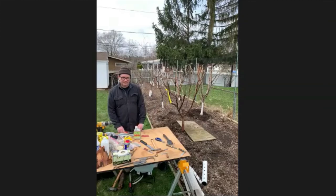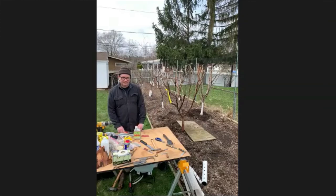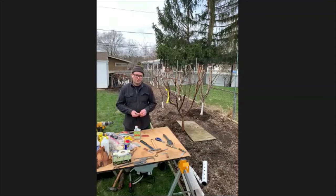What time of year should you prune a sweet cherry? I've read only in late summer. I prune my cherries — heavy pruning I'll do in January.